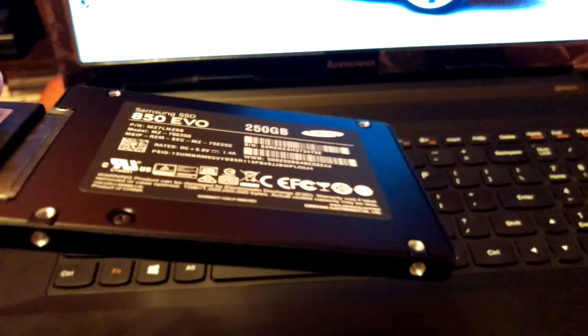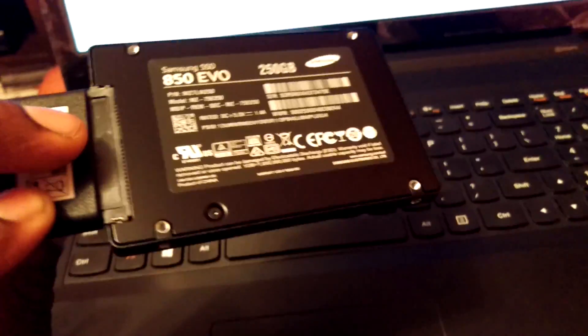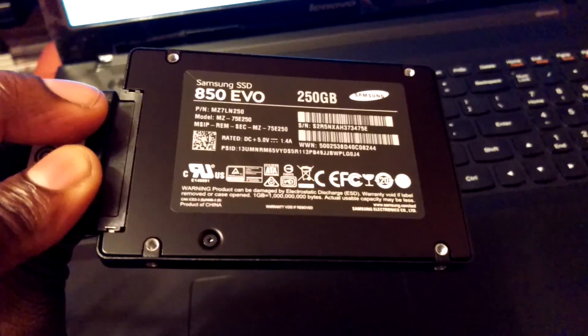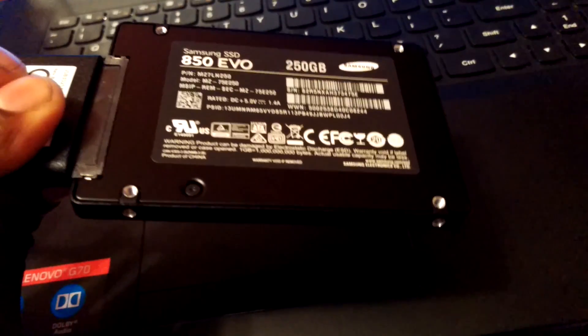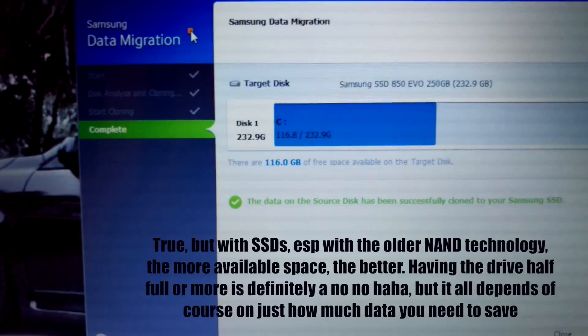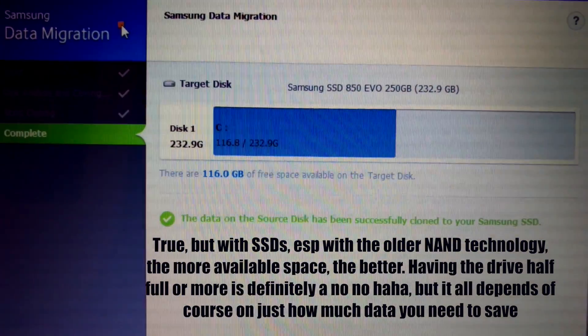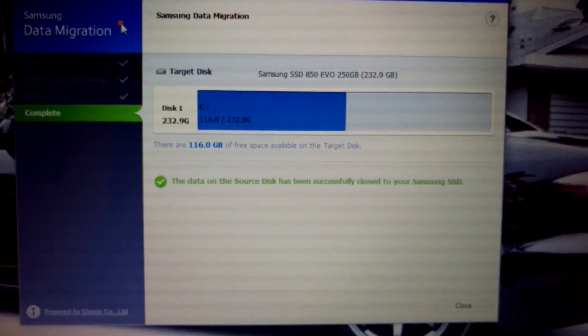I thought about a 500, but I look at it more like a car and horsepower. You can have a car with 90 horsepower and it'll probably do the job, but there's not a lot left in the tank — that's like the 850 EVO 120 gigabyte. On the opposite end, a car with a thousand horsepower — you're probably never going to use that, which is the terabyte or 500 gig. I don't really keep a lot of data on the computer — I have 116 gigabytes — so I didn't see it necessary to get the 500 gig or the terabyte.